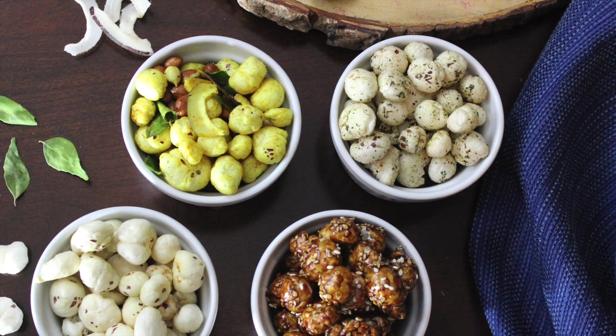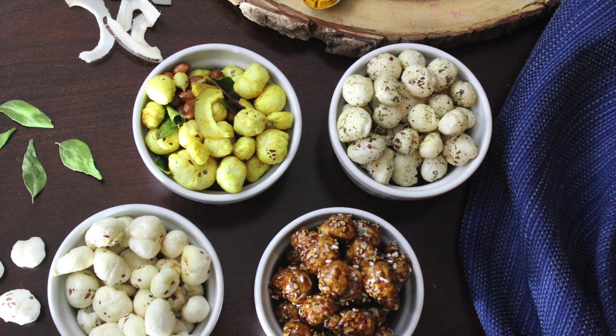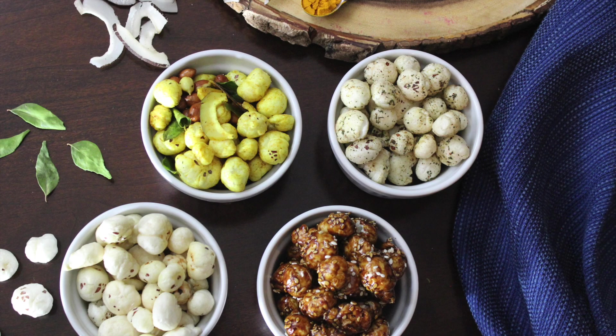If you try these, do not forget to tell us in the comments how it turned out for you. Thumbs up if you've liked the video, subscribe, and also click on the bell icon so you'll get an update when I upload a new recipe. Thanks for watching!